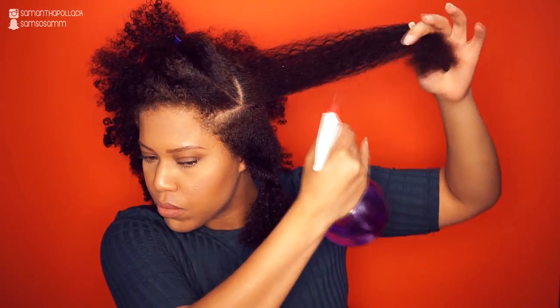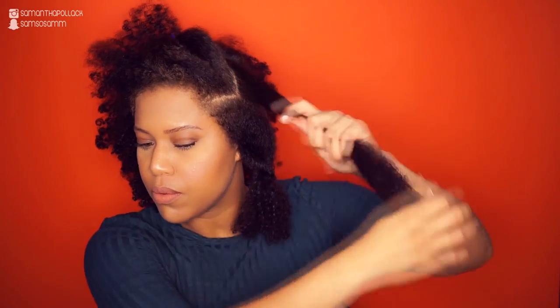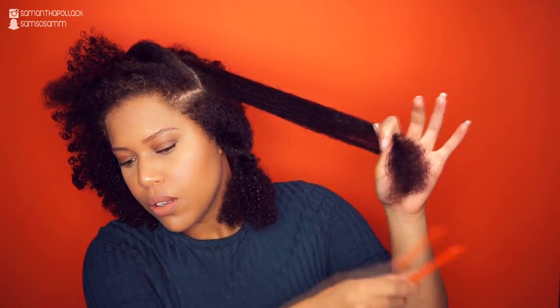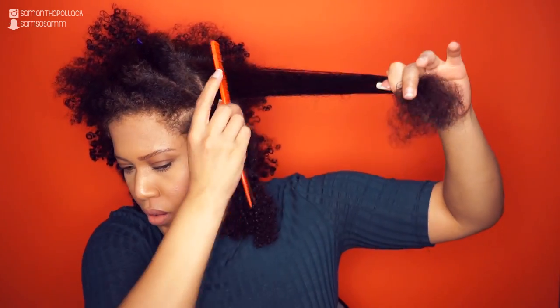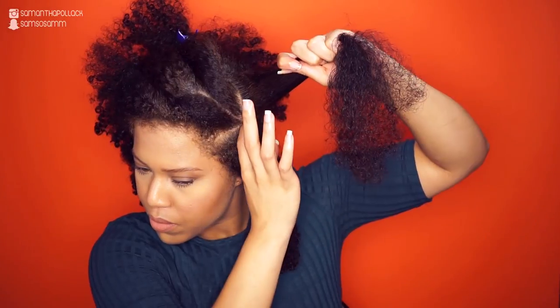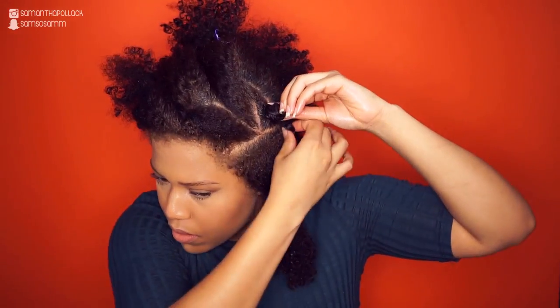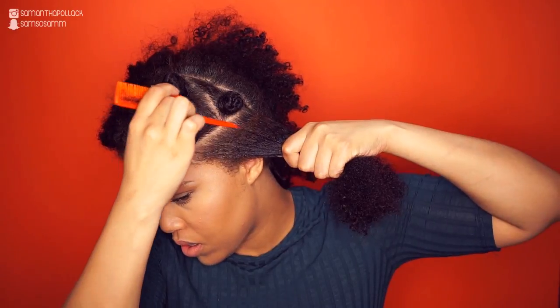Now that the sections are done, I'm going to use water and my homemade shea butter mix and detangle the hair with a comb. Please use a wide-tooth comb — I was just too lazy to go downstairs for one, but I was extra gentle with my hair. I twist the hair all the way to the ends and make a bento knot.